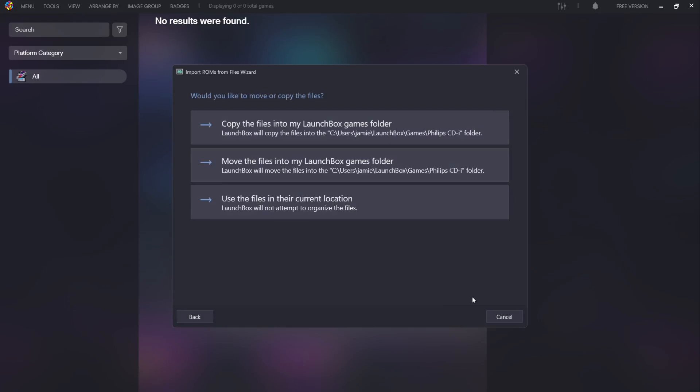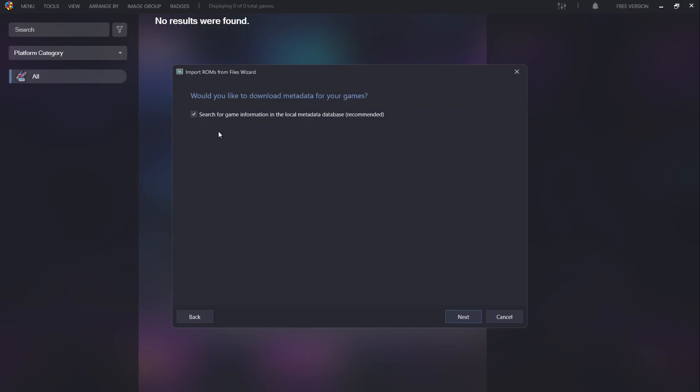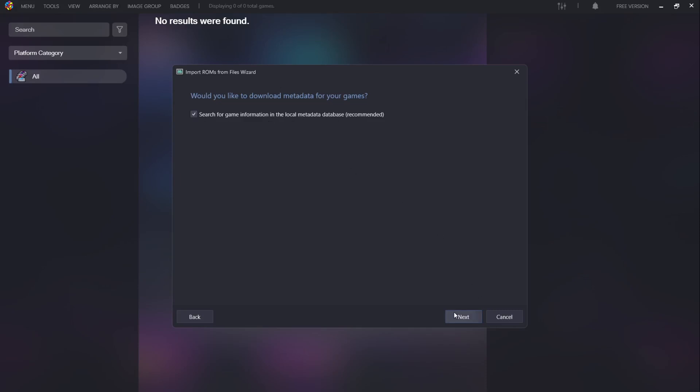The next part asks if you want LaunchBox to relocate your games. I'm going to leave the games where they are on my desktop, so I'll select 'use the files in their current location.' I'm also going to make sure that 'search for game information in the local meta database' is checked, then go to Next.